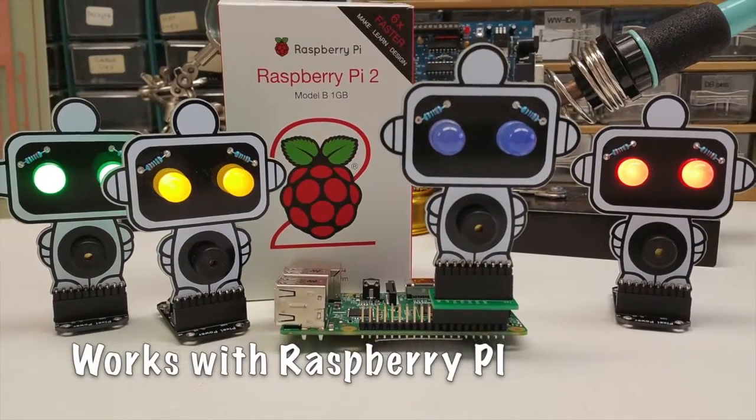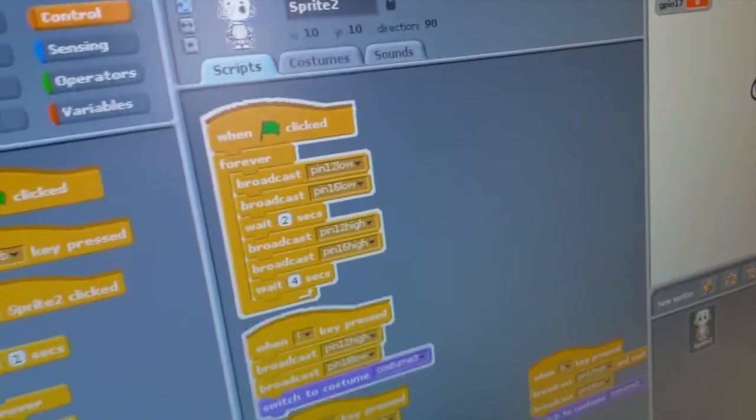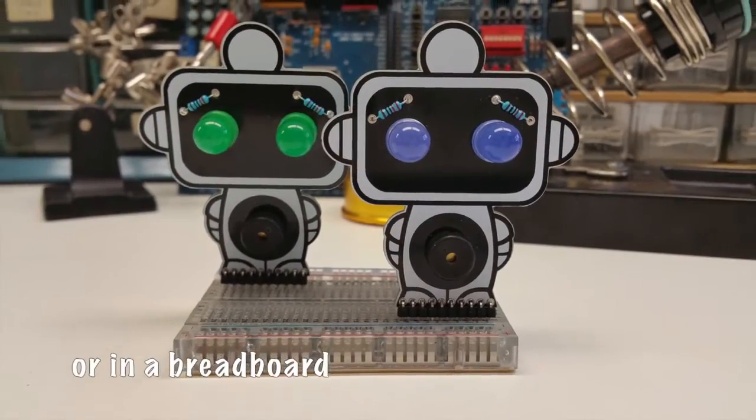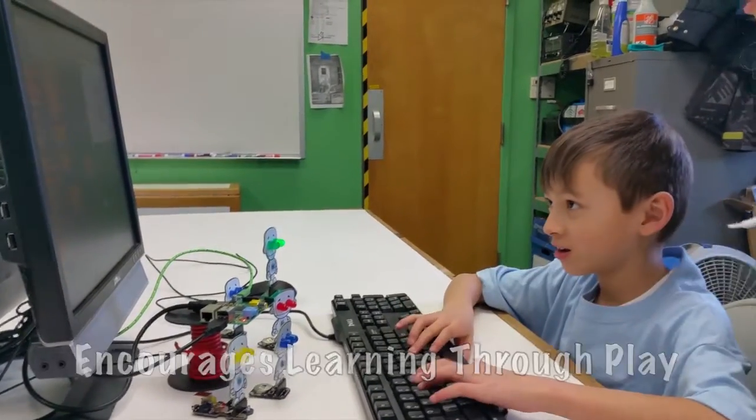When you plug Buzz into a Raspberry Pi or an Arduino, you can control his eyes and his sounds with programming. Buzz is an excellent way to get kids involved in computer science and take part in the Hour of Code initiative.